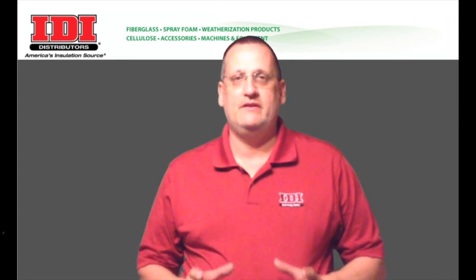I'm Ken Anderson with IDI Distributors. Today I want to talk to you about keeping the moisture out of the A-side drum. If moist air can get into the drum, it will start reacting with the ISO and cause all kinds of problems.